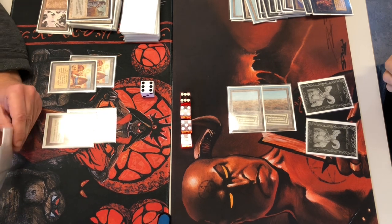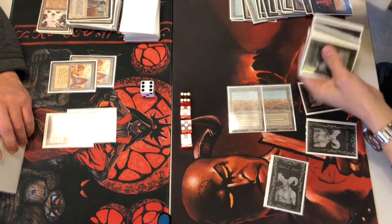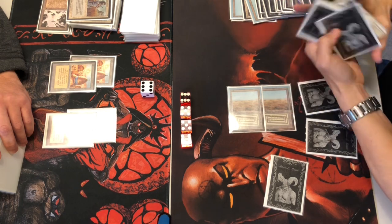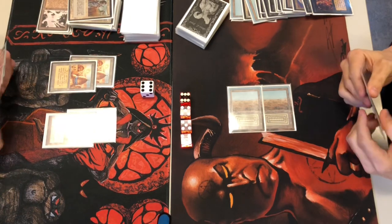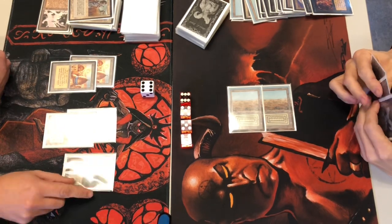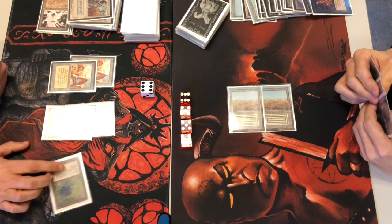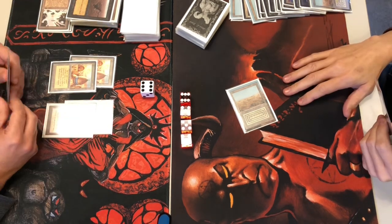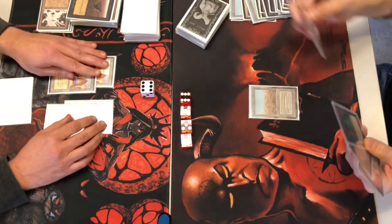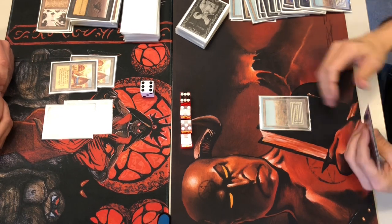If he has a Dark Ritual he can power out something to finish me — unless I have another Swords to Plowshares, which isn't likely. Passing him the turn. Black Lotus coming out of Composition A, cracking it, and Sinkhoing one of his Scrublands — I don't want him to have double black mana. I saw a Juzam Djinn in his hand and I think a Dark Ritual too, so that move likely saved me.